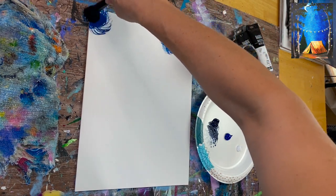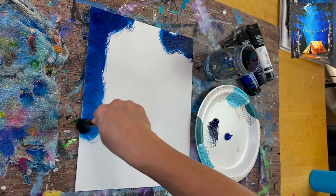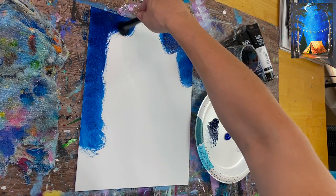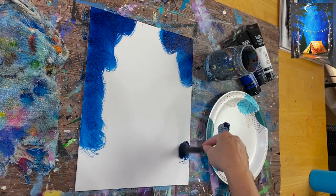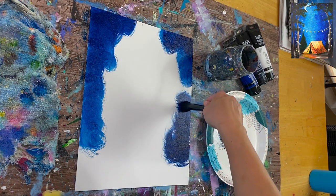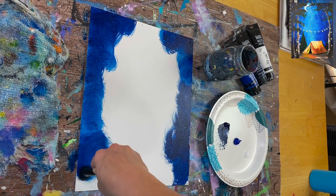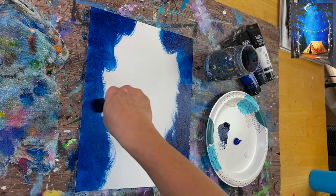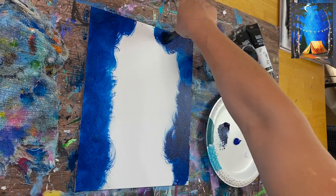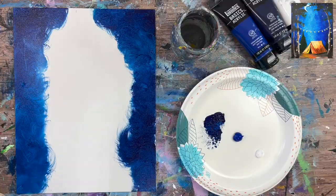Hold the brush kind of vertically and do circular strokes, going along both the right and left edges of the painting but towards the middle a little bit. This Prussian blue is going to blend in with our phthalo blue. The goal is to make the sky dark on the left and right, and bright in the middle — that's where our milky way is going to be. Go all the way to the bottom of the canvas; we're not worried about the land or trees at this point. Leave the top middle part blank for now — that's our Prussian blue setup.